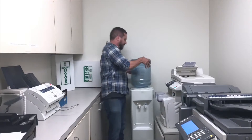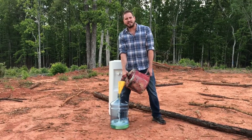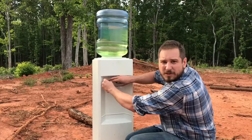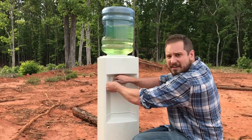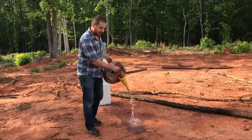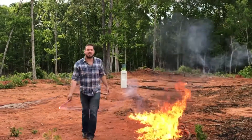Today I'm going to show you the easiest way to change the jug on your water cooler. First, remove the old jug. Then fill the jug with gasoline. Then put the jug back on the water cooler. Then zip tie both nozzles down so the gas leaks out. Then pour a trail of gas to the water cooler. Then light a flare. Light the gas and walk away.